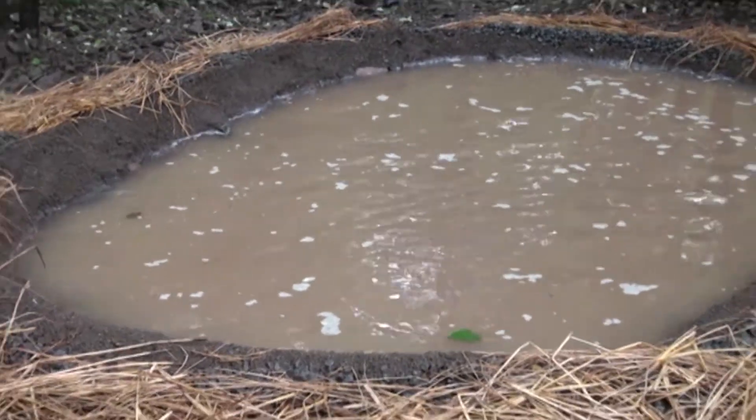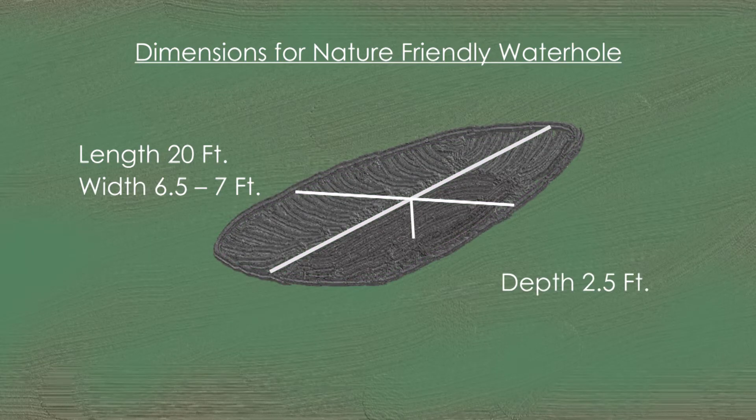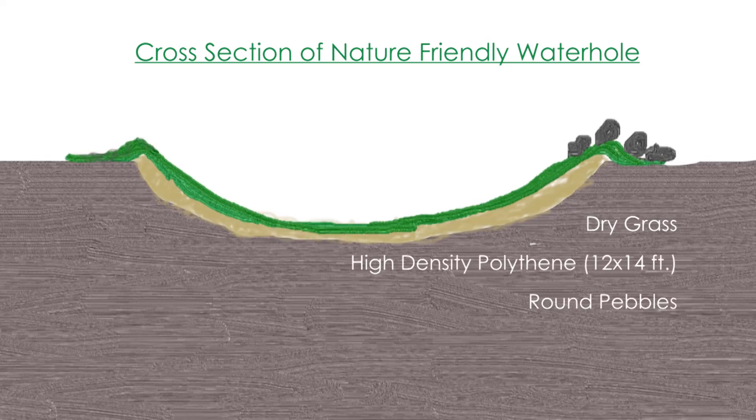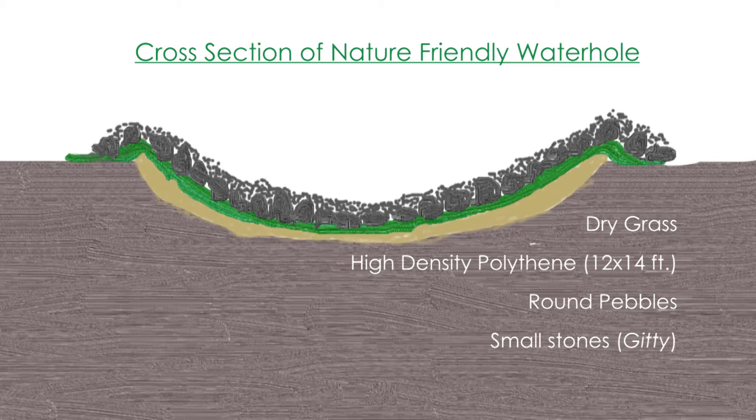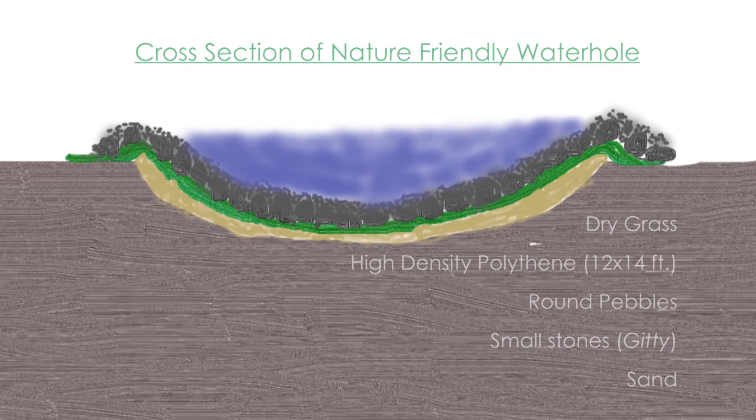The water hole effect. The water sources in the vicinity get dried up. There is no water available at all. Maybe at that time the water hole effect will begin. You will have more birds, more animals drinking water, because your water hole will eventually act as an oasis.